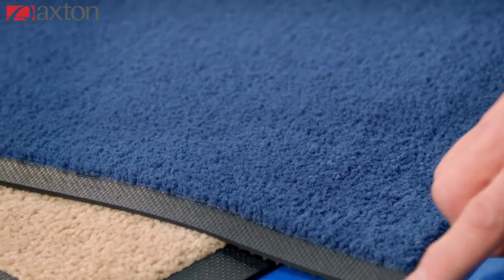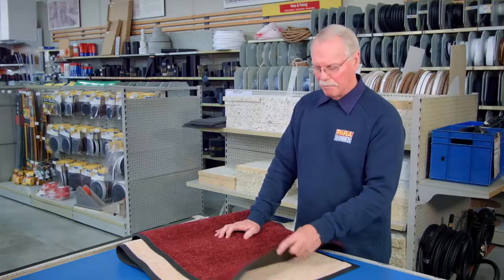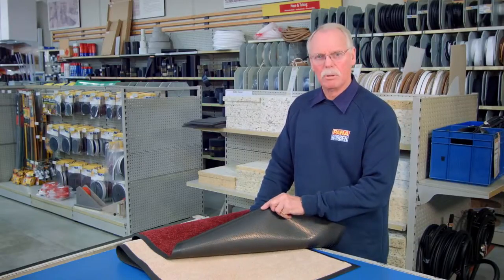These dirt stop mats are a solution dyed nylon with a 10 year colour fast guarantee. They have a rubber back so the mat stays put when placed on the floor.